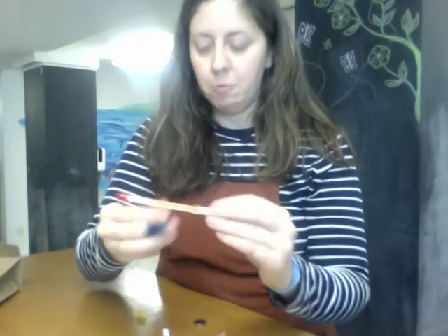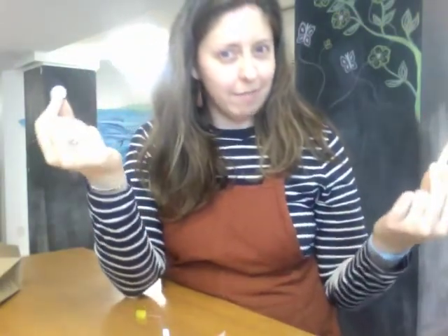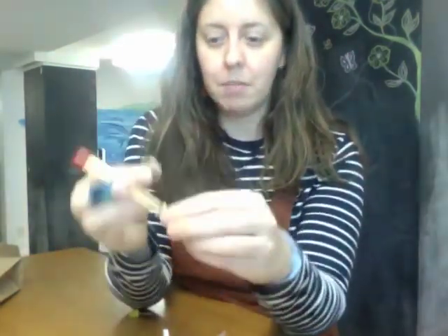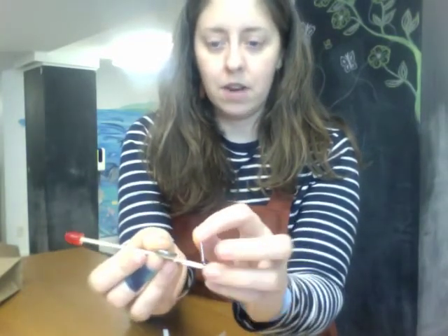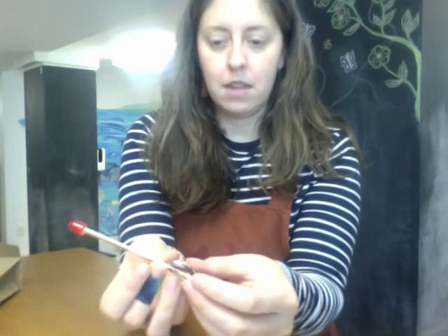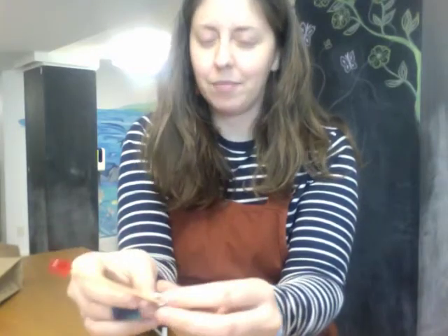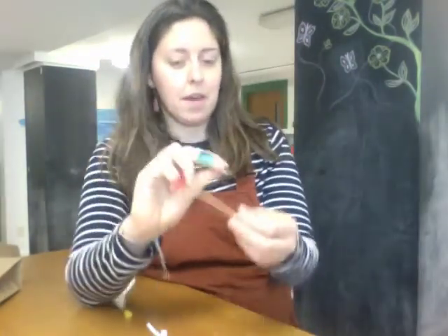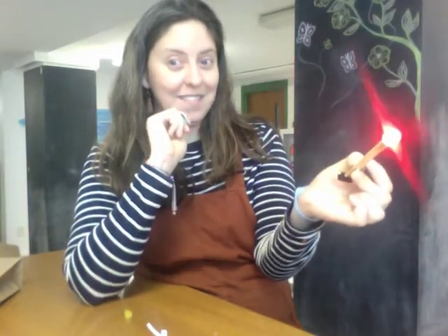Now one last thing we have is our battery. Where do we think this is gonna fit in? Right by the binder clip. On the side with the shorter copper tape, we're gonna open up this little lever, slide in that battery, and press down. Nothing's happening, but if you remember from last week all we gotta do is flip over that battery — and look at that, I've got a flashlight!